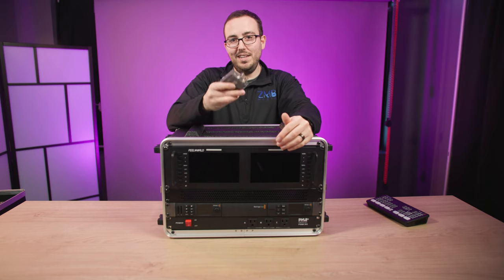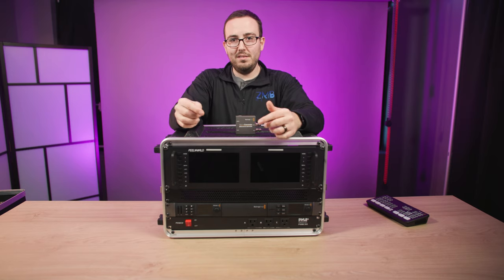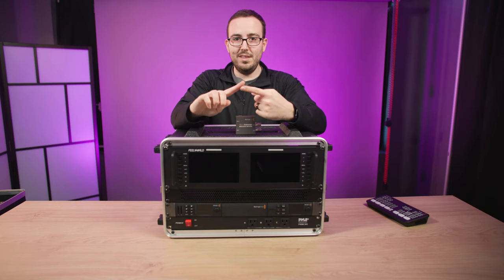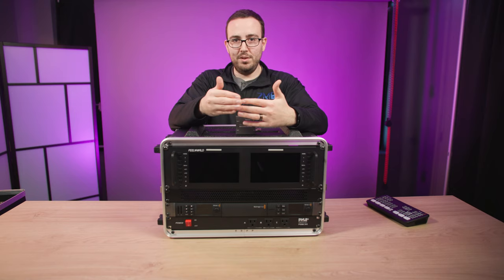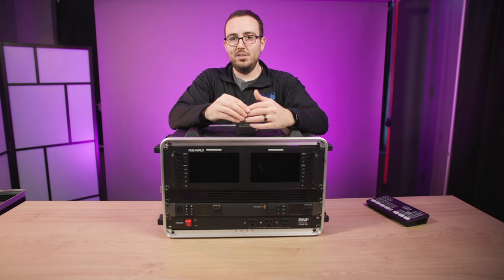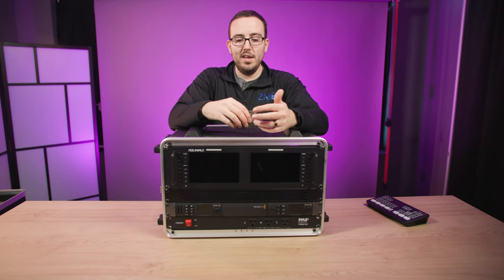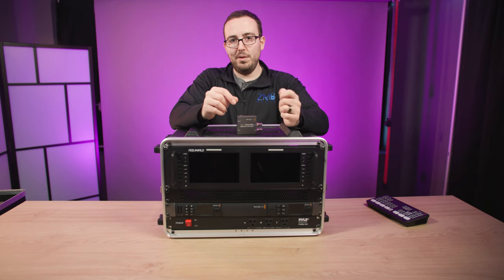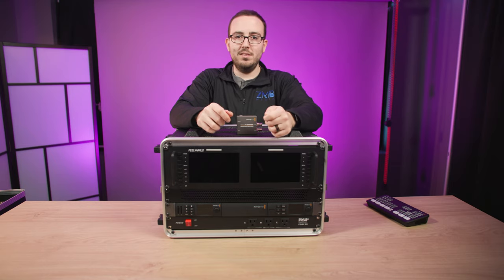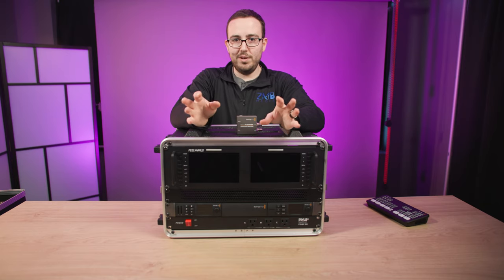I also need the in-studio person to see and hear the virtual caller. I take an HDMI or SDI feed from the splitter in the back out to a TV they use as a confidence monitor. For audio, I can either play it through the TV, or if I'm worried about feedback into the microphone, I can send it into an IFB earpiece. I'll take the headphone jack output from the monitor with a 3.5mm to XLR cable into my headphone amplifier. I'll make another video about the IFB because it's a great tool.